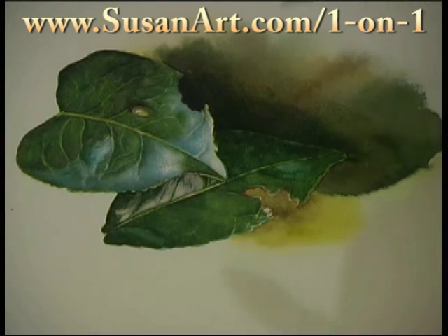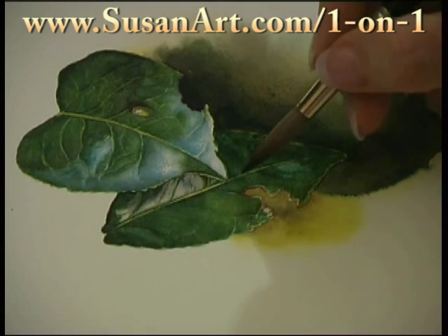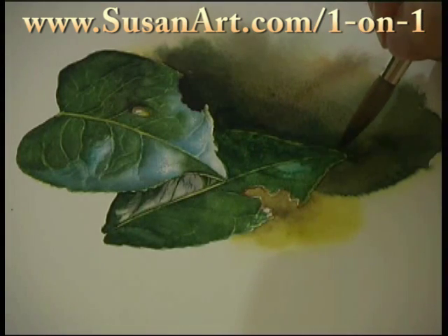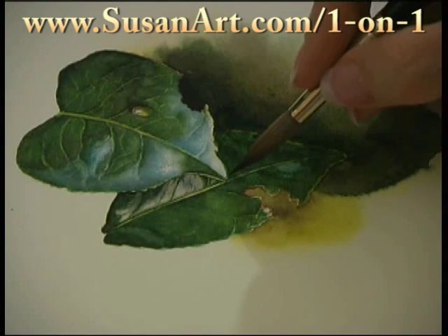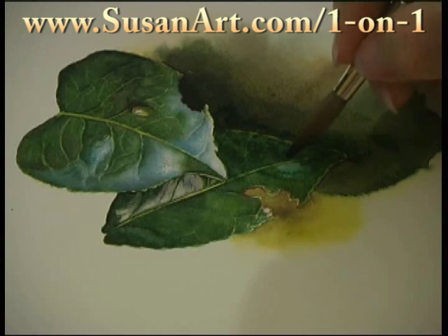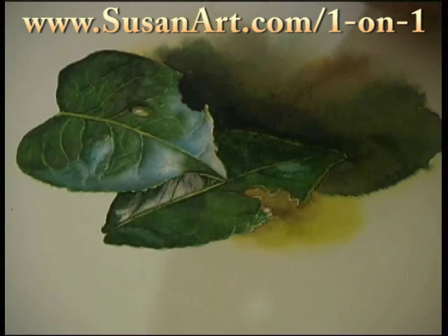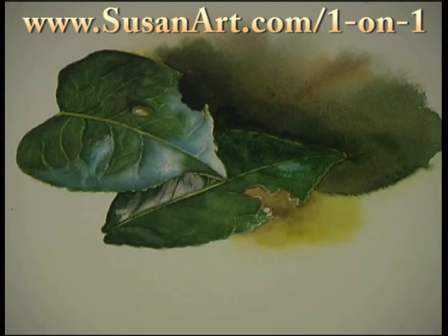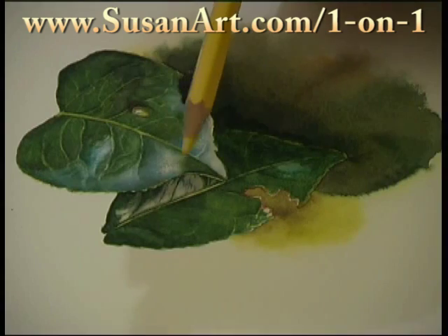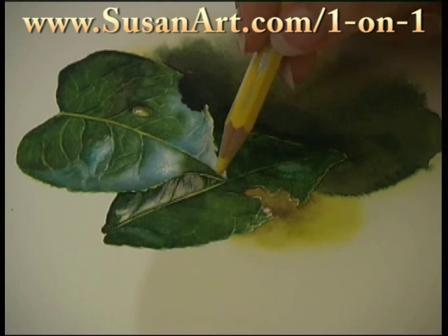Once your leaf, background, and shadows are dry, the way to make that background look very transparent and luminous is to re-establish something like this spine — this yellow spine that comes down here. You can try and lift out some of the colour once the washes have dried, or you can come back in with a watercolour pencil. This one's a little bit too warm — I would use more of a lemon yellow, and I'd sharpen it too. So I'm not teaching you my bad habits, I hope.